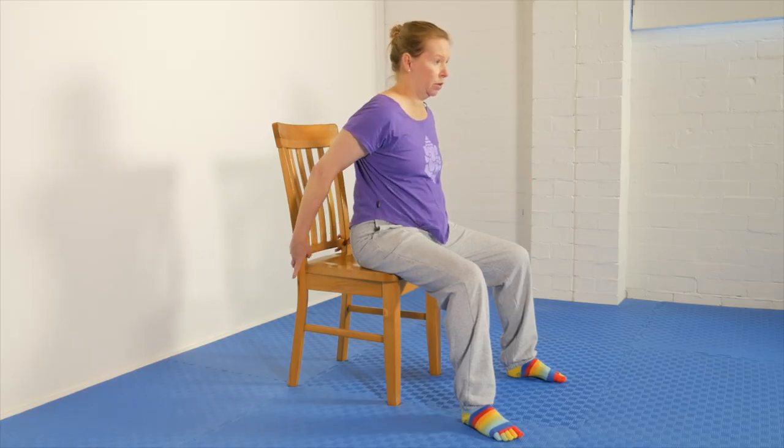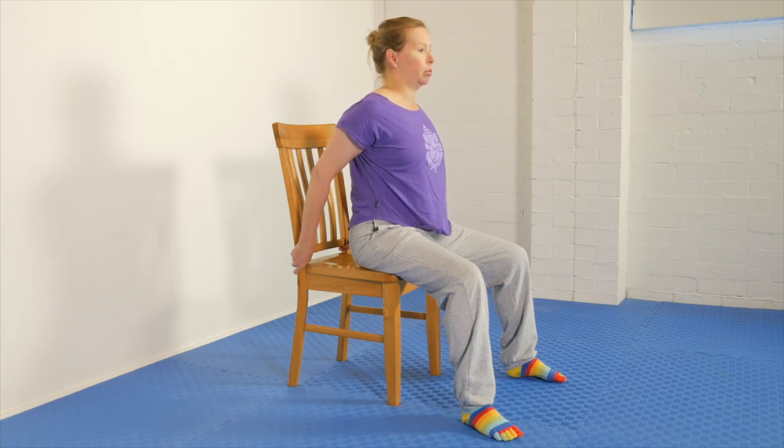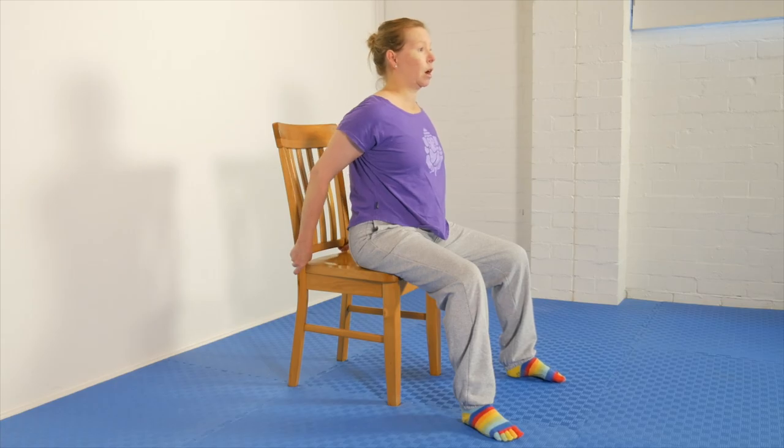Sitting comfortably on the chair, reach around and hold your chair, lift the chest, actively pull the shoulders back and down, open the mouth wide and take the head back — and then this is where we'll go into the voiceover.